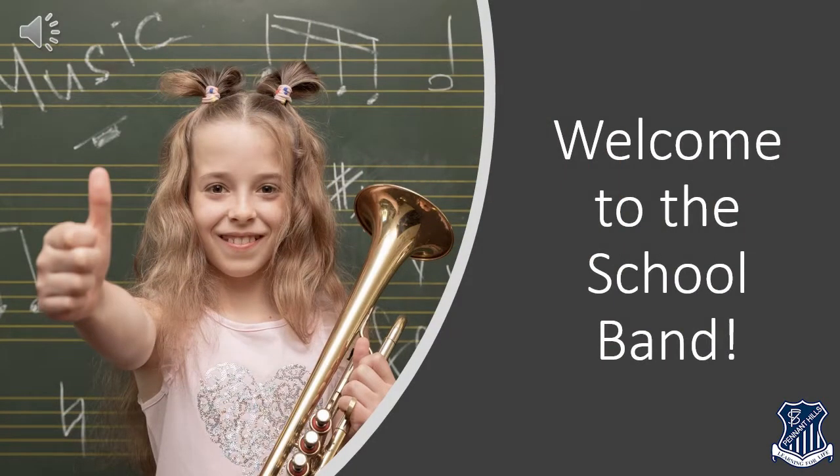Hi there and welcome to the band. Every year young students just like you join their school band and start learning a musical instrument. This is an exciting opportunity and we hope you're looking forward to it.